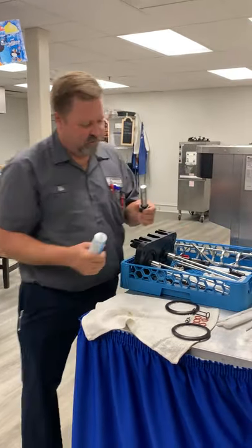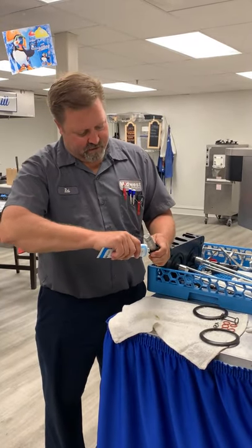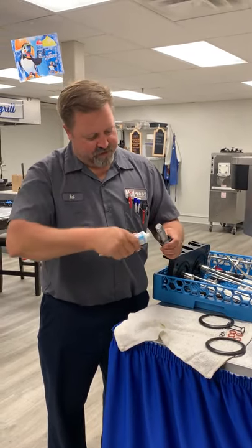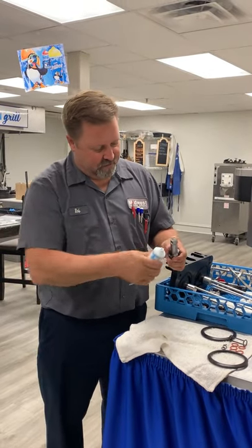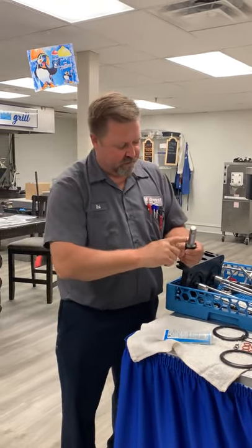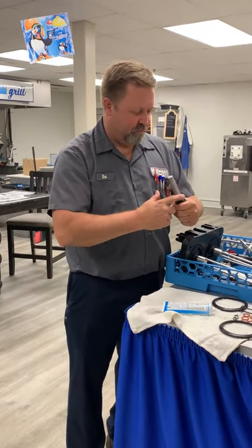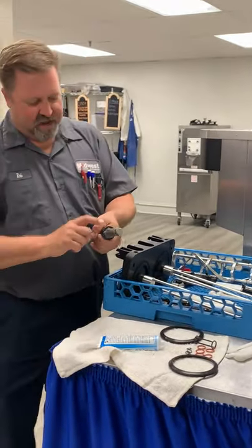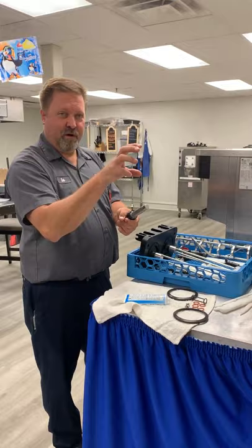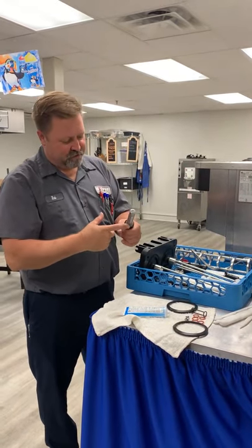We're going to take our Taylor Lube. What I like to do is squeeze the sides a little bit to kind of open up that pocket, then squirt about a pea size about four times around the edge. We're going to pack that in. This is our last line of defense to keep mix from leaking from inside the barrel to inside the machine. The boot seal is going to actually clip around the part of the back of the barrel — this is just some extra insurance.